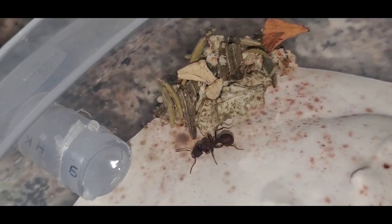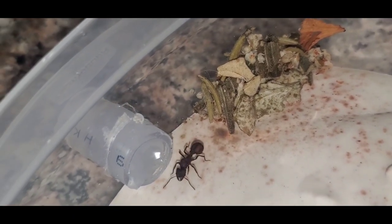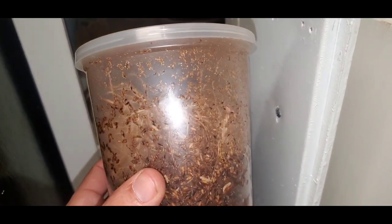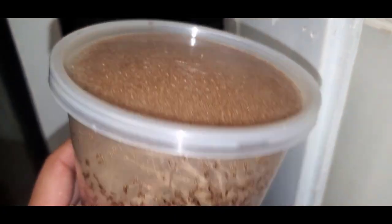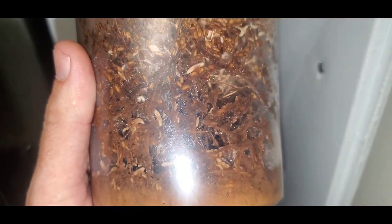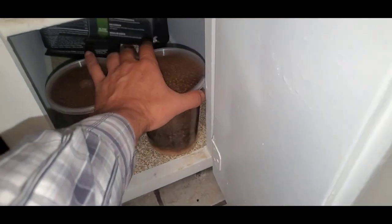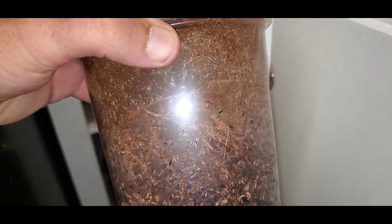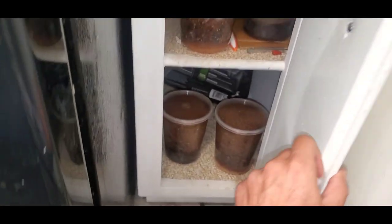Alright, enough of these queens — we'll check back on them in a few months and hopefully they have workers by then. Let's get into my ant setups. I'll start off with my feeders. These are my flightless fruit flies. I purchased these culture cups from Amazon for $25 from Josh's Frogs. The 10 cultures in the kit will last me about 4 months of feeding all my colonies. You will have to go to your local pet store and buy some fruit flies to start this though.